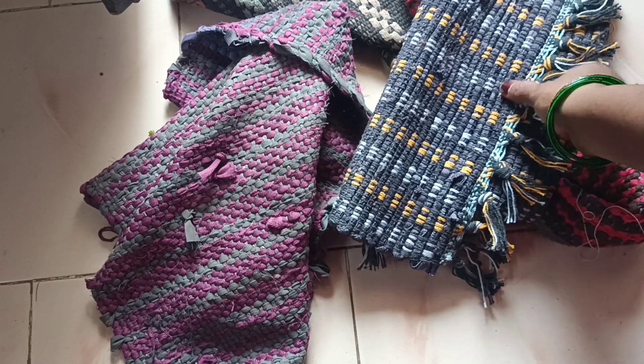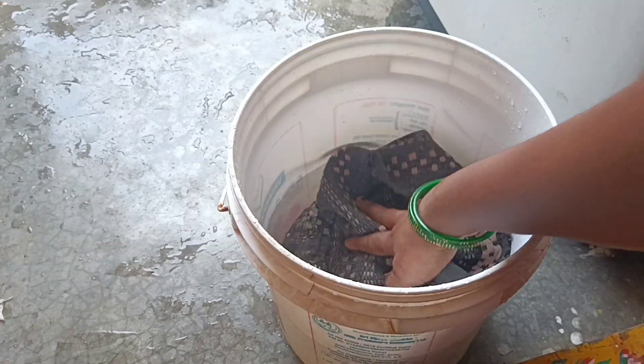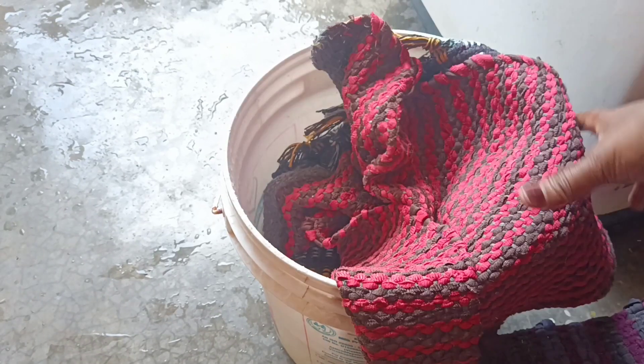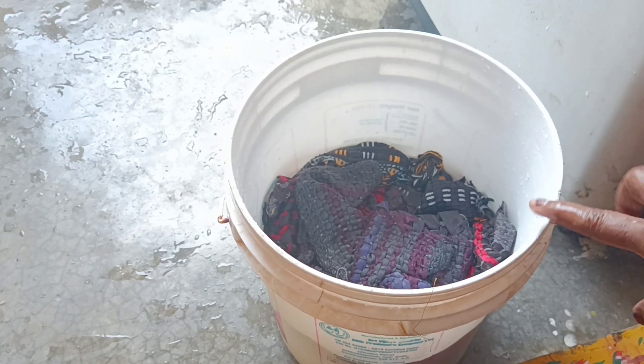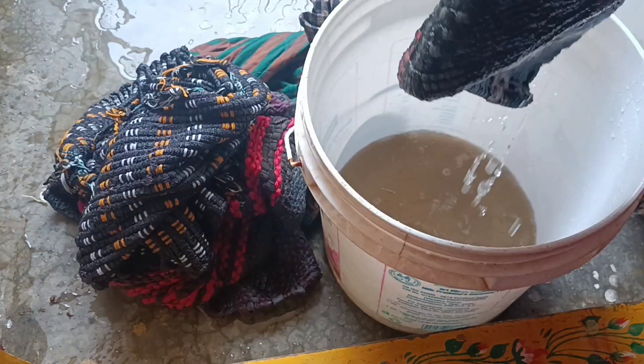We will remove the water from the door mats, removing water from 5-5 inches. Please remove the water from the floor. You can remove the water.